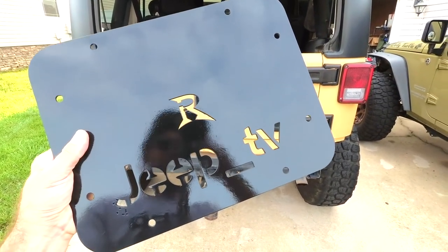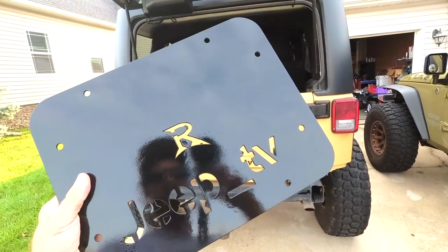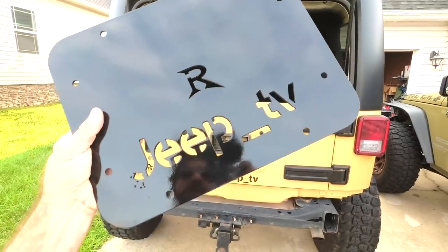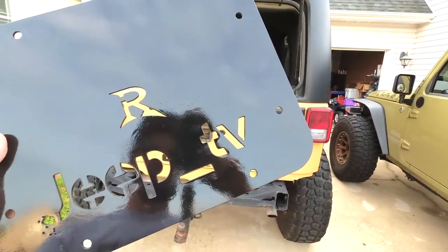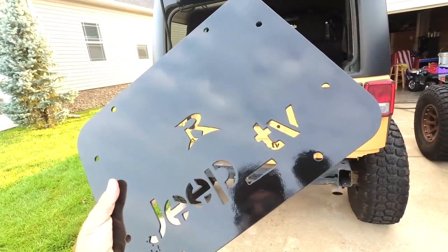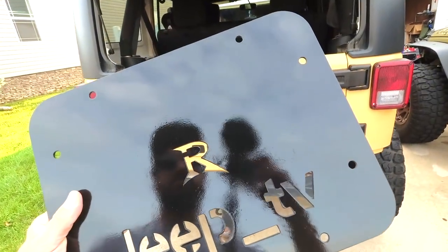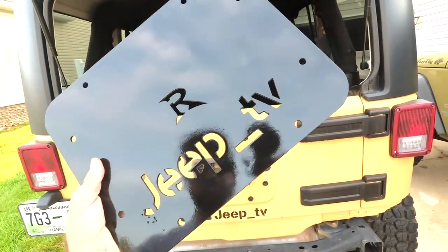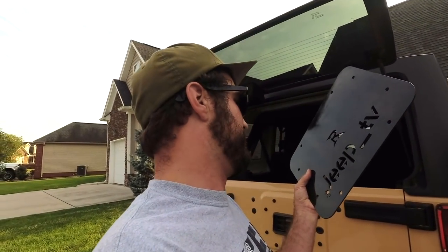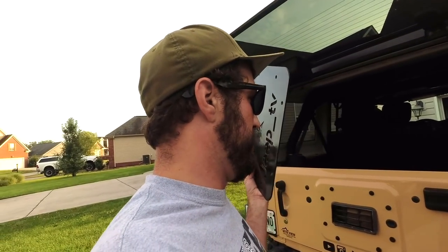This is the delete plate that I got in Daytona — my best friend Jake got it for me. It is a Rusty's, but I modified it with Jeep TV on there, so that when I put it on the Jeep it'll show that. He bought it for me and I really want to keep it and put it on there, even though it has the R on there — that doesn't bother me. It's really not going to be a full install video, more like a 'here's a delete plate and this is how you put it on.'